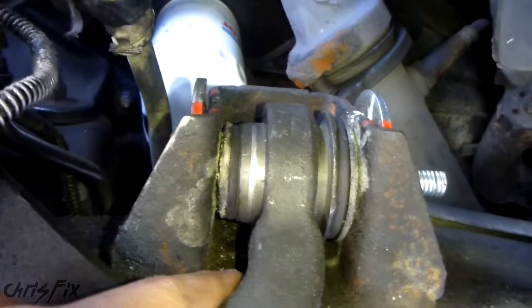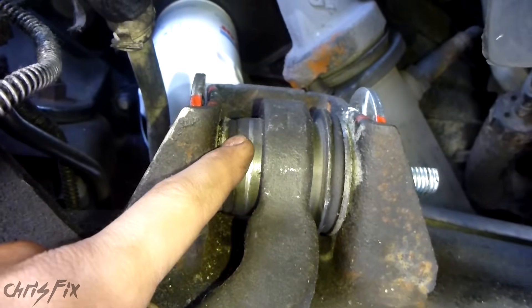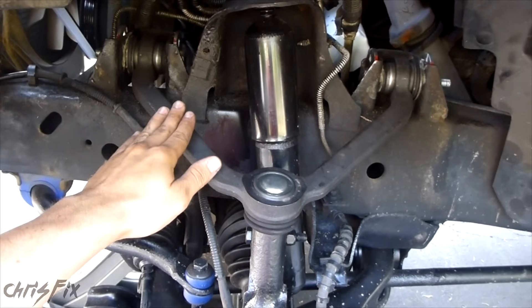The whole point of this video is to remind you to make sure you have your car or truck on the ground before you tighten the bolts, so you have the correct preload on the bushings — whether you're working on the upper or lower control arms. This will prevent the bushing from binding, premature wear, and a possible torn bushing.